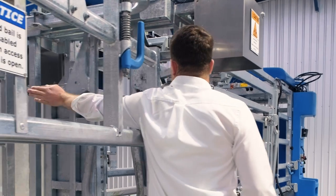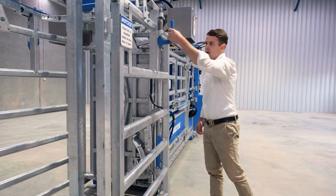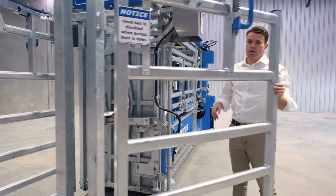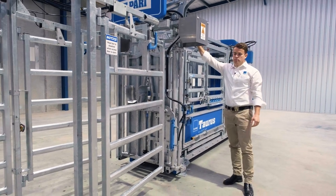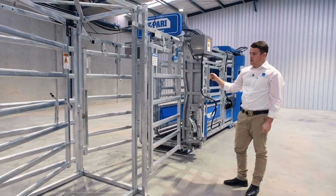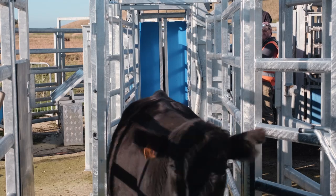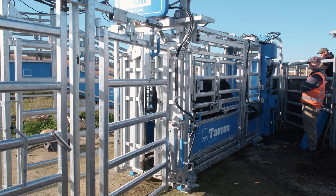Once you trigger the front sensor that activates the head bale to close, and then that allows you to open the access gate and control the chin lifter. Once you're finished with the task you're doing you can close the access gate and press the release button. This will release the chin lifter and open the head bale, and at this point as the animal exits the crush there's an additional sensor on the draft module that tells the crush the animal has left and allows the next one to enter.